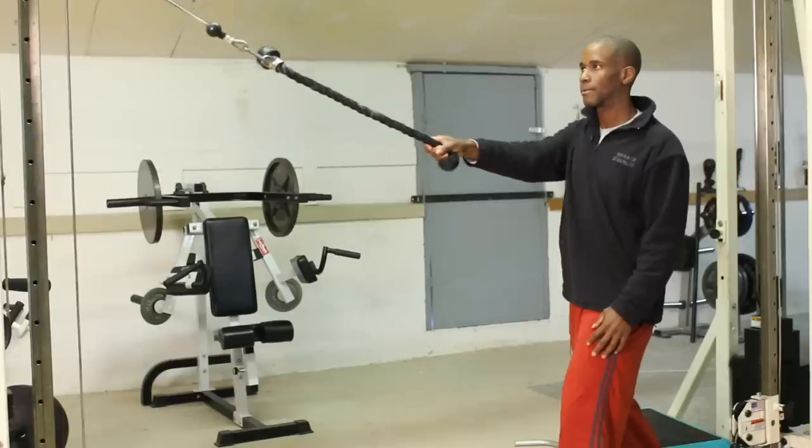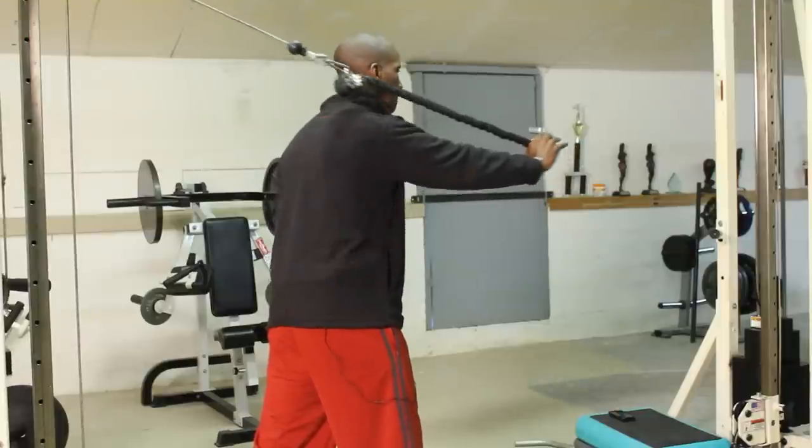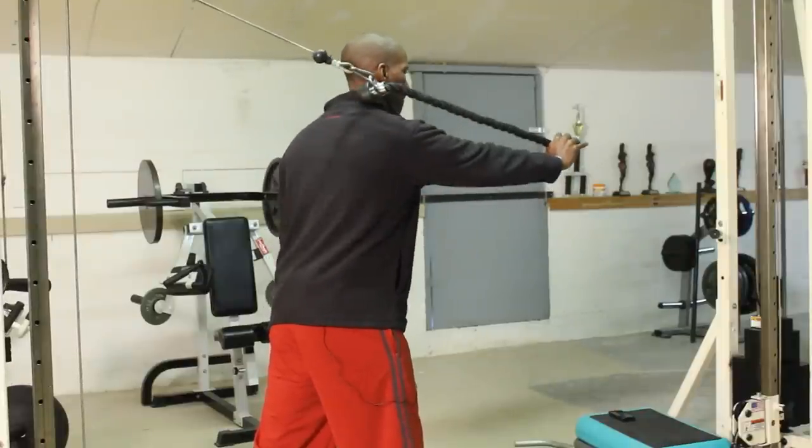How are you doing, eHow? This is Ronald Kenyatta with TotalHumanElevation.com. Today I want to go over rope pull-down exercises that strengthen the serratus. Just to give you a little information about myself, I am a strength and conditioning coach in professional baseball.